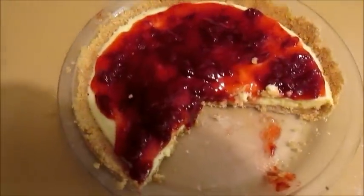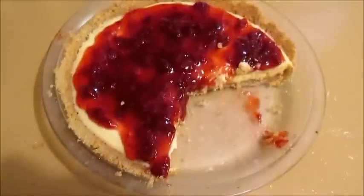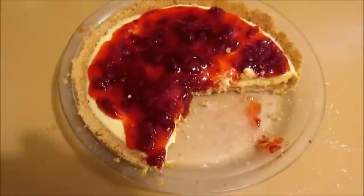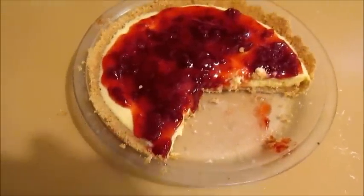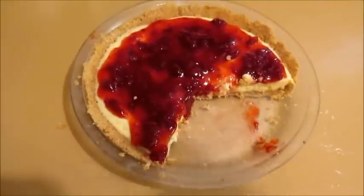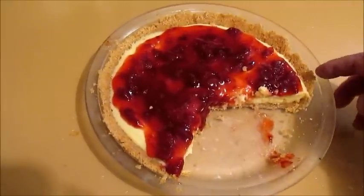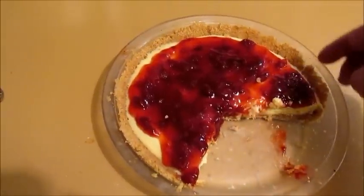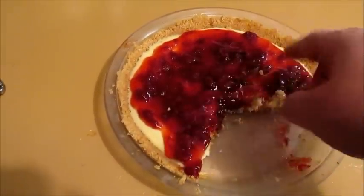Check out this no-bake strawberry cheesecake that I hooked up — it's pretty simple too. You just melt butter and put two tablespoons of sugar in with a packet of the graham cracker stuff and put that down first.